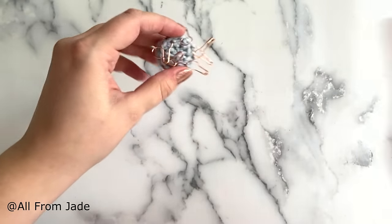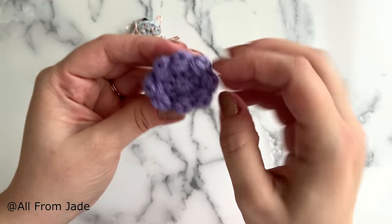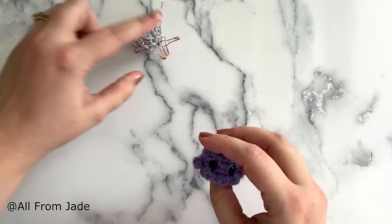Hide the yarn tail by going back into the middle and then up into the head, pulling through, then cut your yarn. The head is complete — all that's left to do are the tentacles.